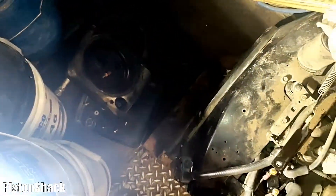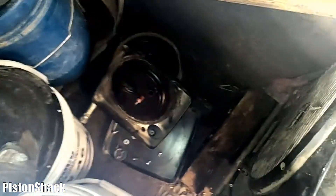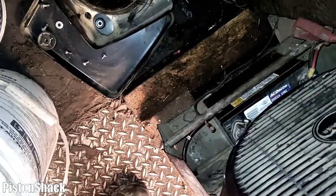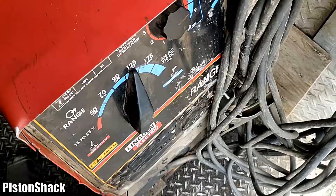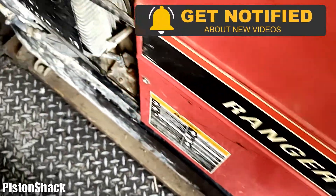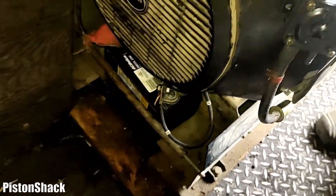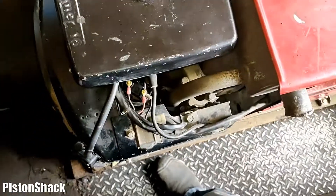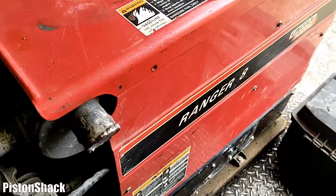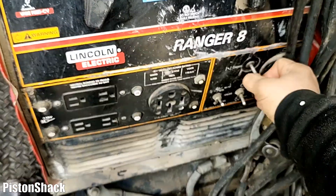Take a look at how everything is wired if you need it. Now I'm just going to put the rest of the brackets and air filter back on, connect my battery, same way as you removed everything. Everything's back in place. Ranger 8 Lincoln Welder — now it has a new coil. Battery is connected and everything is connected. Let's fire it up and see how it works.